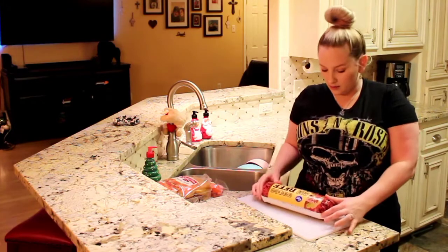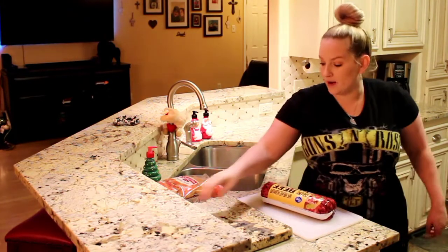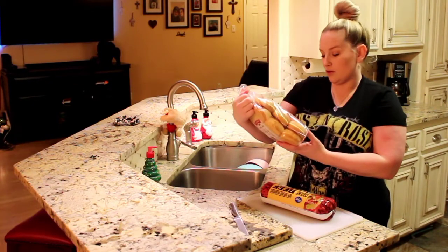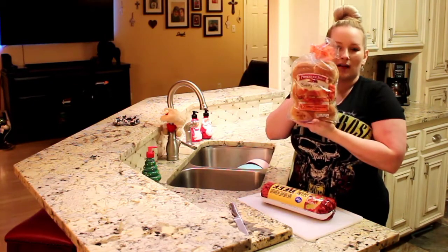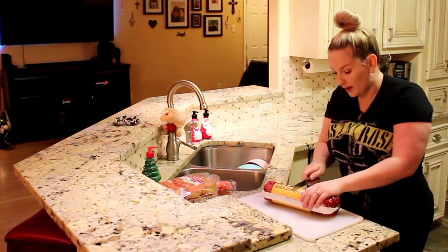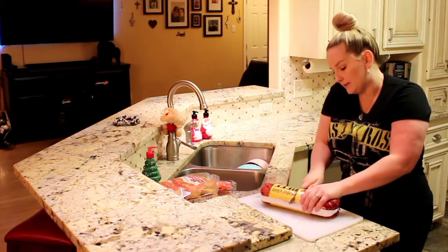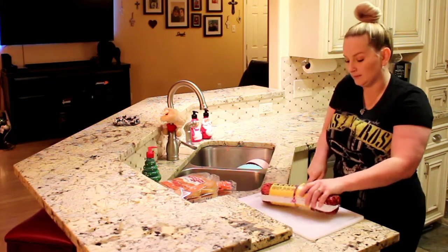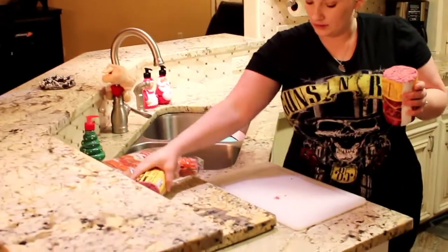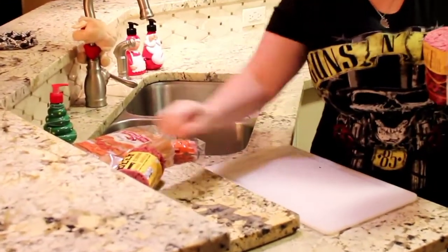First thing you're going to do is chop it in half because we're only going to use about half of it, because you're going to be using it with these — the Pepperidge Farm Sweet Hawaiian Slider Buns. So we're going to cut this in half and set that one aside.